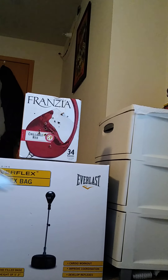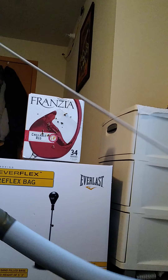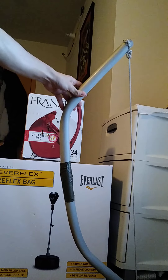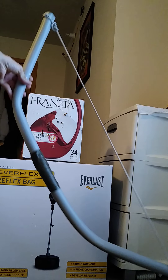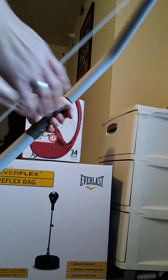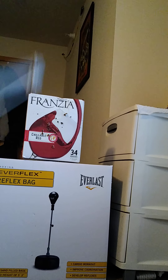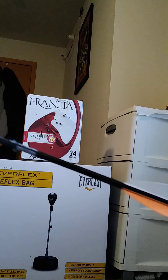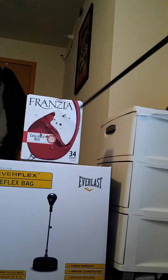This right here is my PVC bow — I made it probably a month ago or a couple weeks ago. It's very, very strong; it's got that 'bing' sound to it. I'm just going to use a regular arrow, ball tip, just like that.